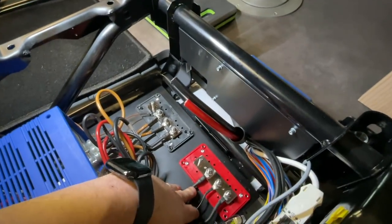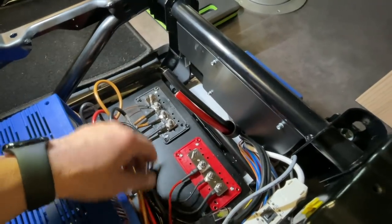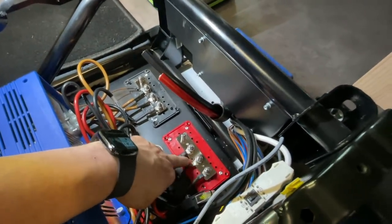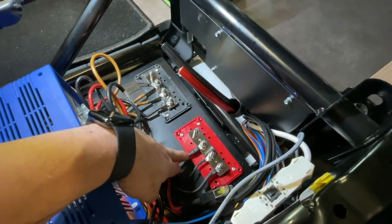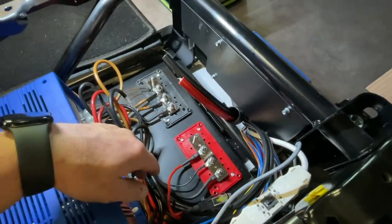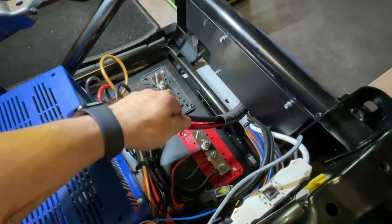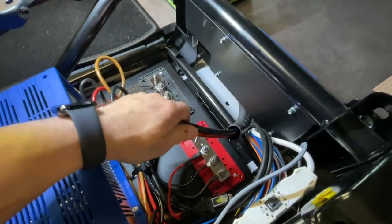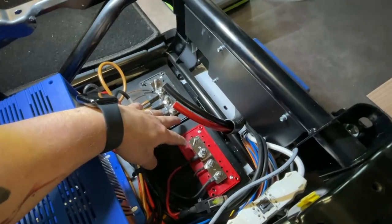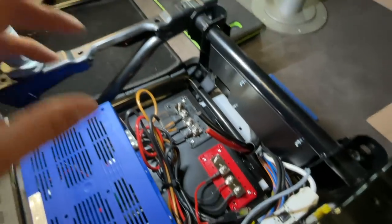Ganz wichtig ist, dass wir hier wirklich die ganzen Verteiler setzen, weil einfach so verlängern geht ja nicht. Dementsprechend muss man gucken, dass auch die Ösen alle passen. Da muss man dann teilweise auch manche Kabel umkrimpen, damit man auf den anständigen Verteiler drauf geht. Wir nehmen hier 25 Quadrat, reicht vollkommen aus, Wechselrichter ist nicht da, somit können wir das dann sauber anklemmen und haben dann eine saubere Verteilung.